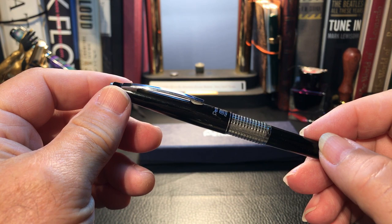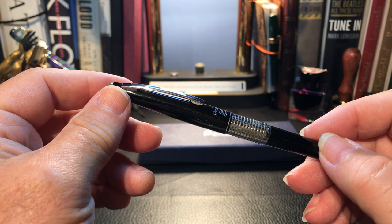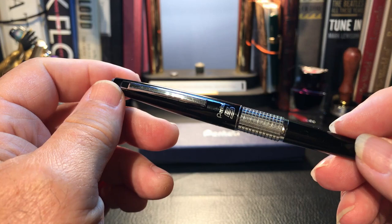First we'll look at my workhorse 1985 Carry and see what might be different in the new model. You might be fooled into thinking that this is a fountain pen, roller ball, or even a ball point — but you'd be wrong.